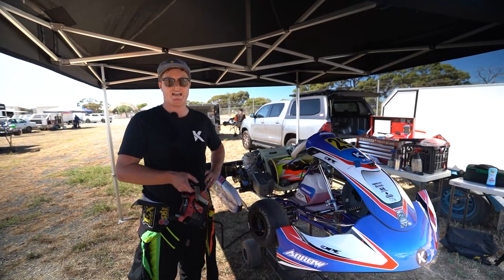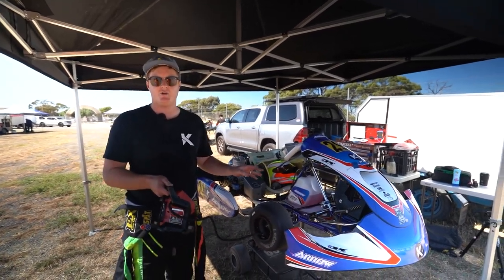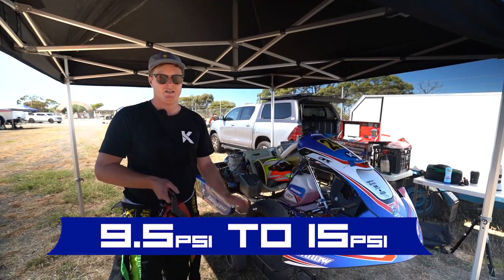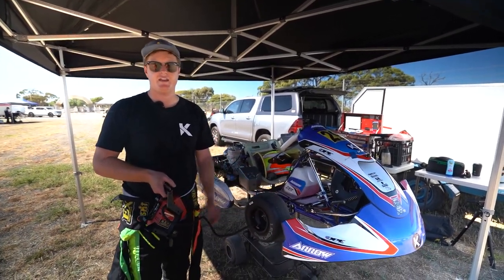Hey guys, we just went out for the first session and it was slippery. So we're going to leave the car exactly the same. All we're going to do is put five pounds of pressure in the tyre, going up to 15 psi. We had the recommended Petruzzi setting of nine and a half to ten pounds, so we're going to go to 15 and see what happens.